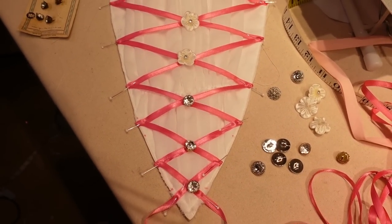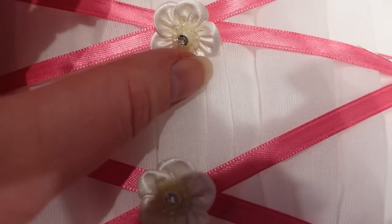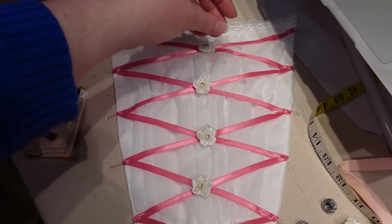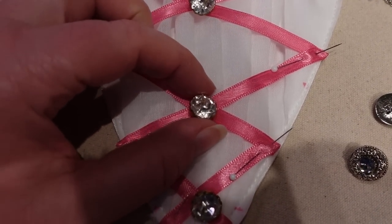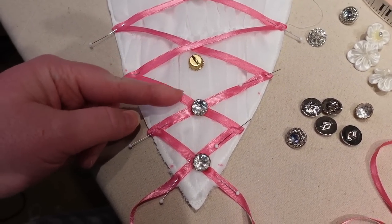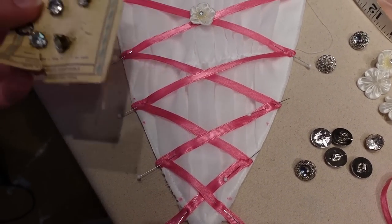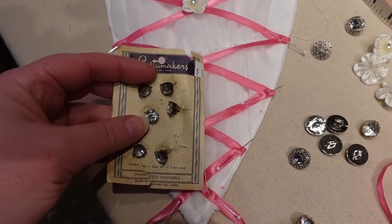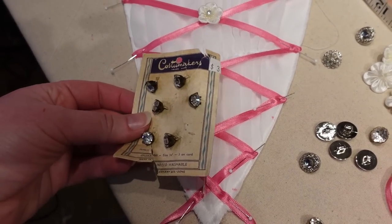I went through my stash and found some great options for the stomacher intersections. One option is these little white fabric flowers with a rhinestone in the middle and little plastic pearls around the rhinestone — really cute and whimsical. The top intersection will likely have a bow over it anyway. Another option is these large gold-backed rhinestone buttons — very large and very sparkly — but I almost wonder if they're a little too much as a solitary item.